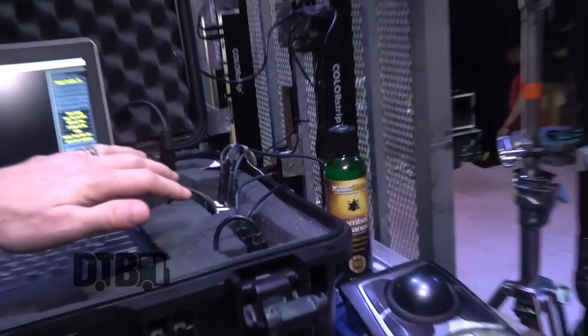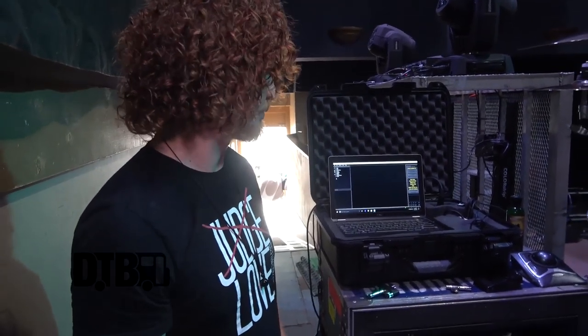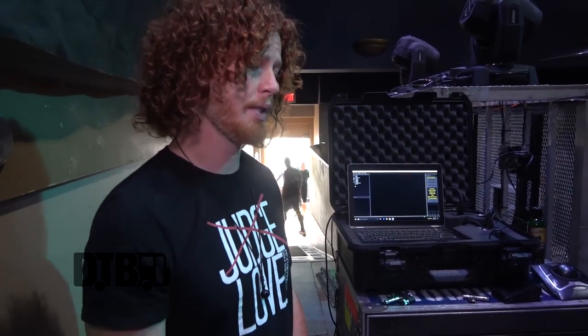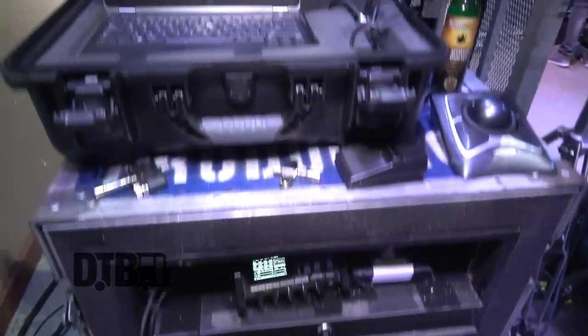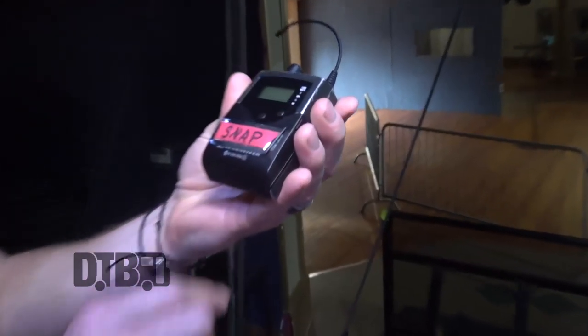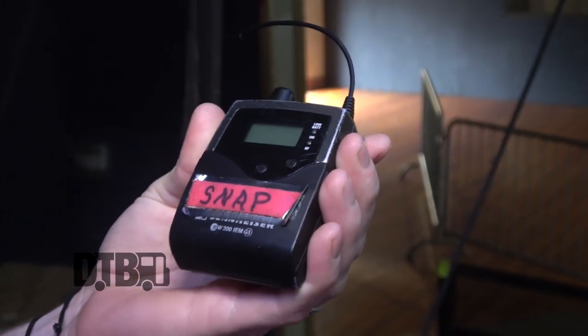As far as the computer goes, all the audio portion runs down into the box here — it's an eight-channel Radial DI box. It's simple on the surface but actually kind of complicated; it works out great for us. Here's my in-ear pack — little Sennheisers. I think somebody thought they were funny labeling them 'Ginger Snap.'